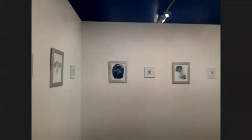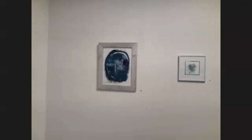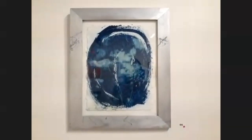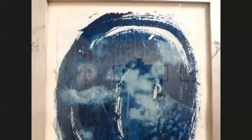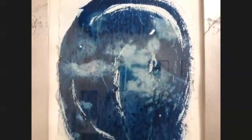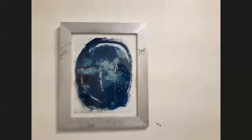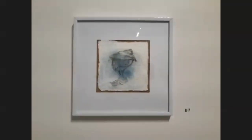I did a lot of alternative photo processes in college and always really liked them. I think the cyanotype and Van Dyke processes together look really beautiful. I love the brown and blue together, and with just those two simple tones I feel like there's an endless amount of possibilities as far as image making goes.